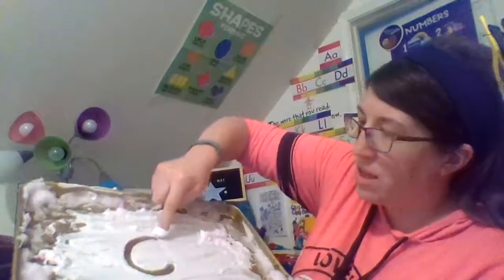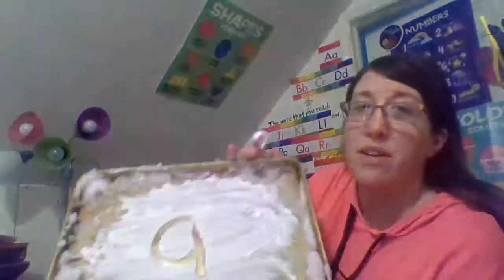Now let's write the letter A in our shaving cream. Magic C, line down. A! A says A.